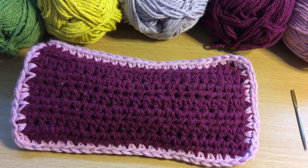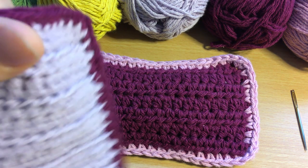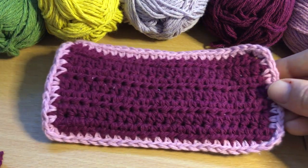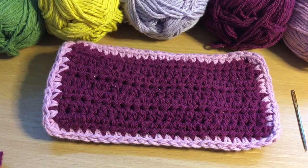Good morning everybody and welcome back to Crochet Through Corona. I hope you're all staying well and staying safe. Today we are going to be doing a similar project to the last project, the phone sock. I hope some of you have had some success with that. Today we're going to be making a glasses sock. Sunglasses season is definitely upon us with this beautiful weather we've been blessed with during lockdown.